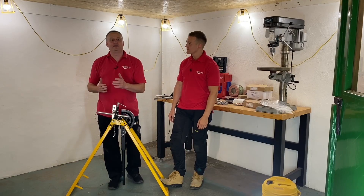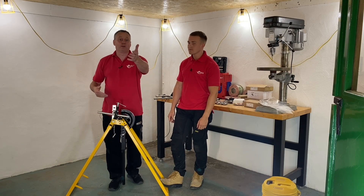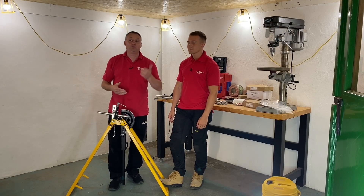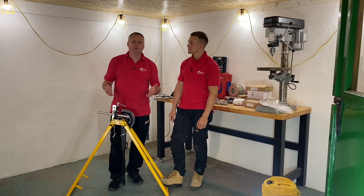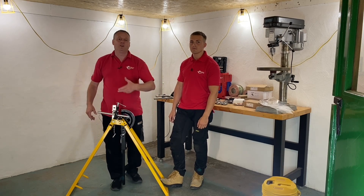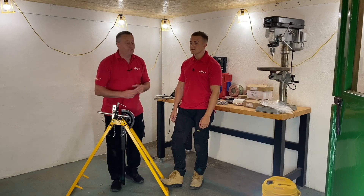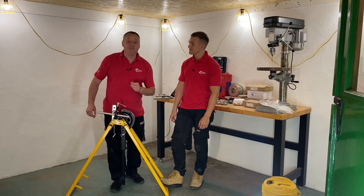That's all coming up in this series of videos. We'd like your comments and feedback — please leave those below. Is there a bend you want to see Jake do, something you're struggling with on site or at college? Is there anything we've called the items on the conduit bending machine that you know by a different name? We'd like to know, and we'll try to get back to as many comments as we can.